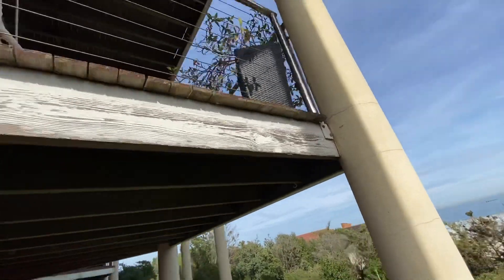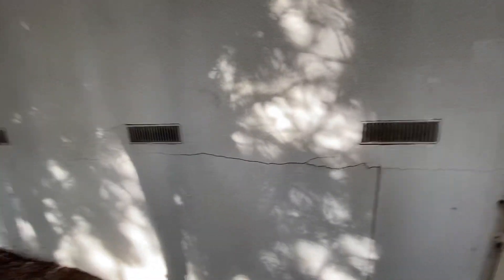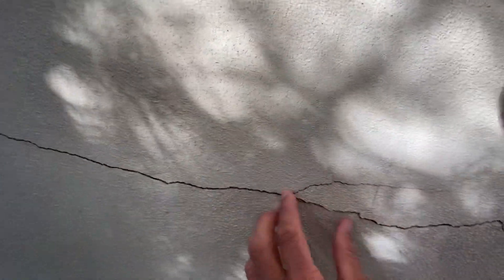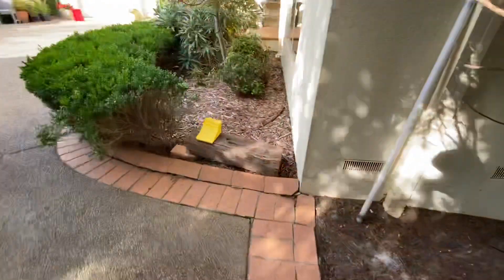I'll itemize everything for you folks so you know exactly what's going on and how we're going to do things. This part's pretty good - it's just this part here that needs attention. We create a bigger channel with our grinder, take the parts out that need to be removed, re-render that and fix it up.